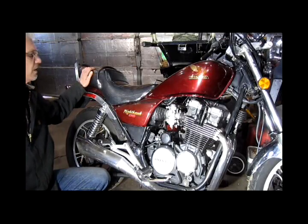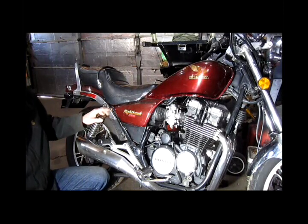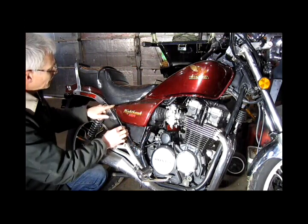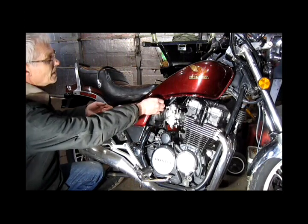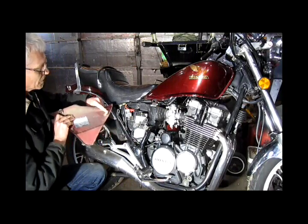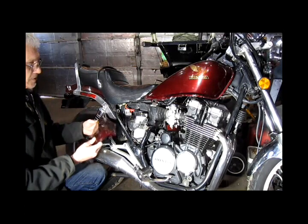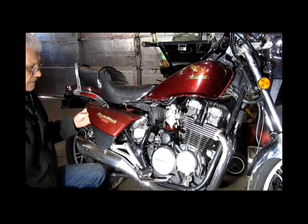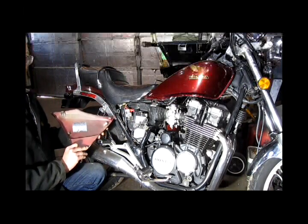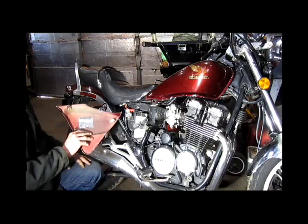Today we're working on an old 550 Nighthawk. A common problem on older Japanese bikes is side cover tabs — if you look, you're going to pull them off. Be careful. You'll notice that this tab is broken, and in this video I'm going to show you how to repair this and make this cover usable again, because a lot of times these are not only hard to find but quite expensive. Click like, subscribe, ding the bell — let's get going.